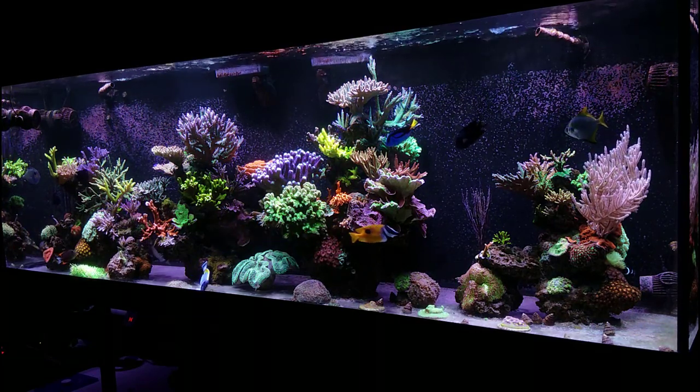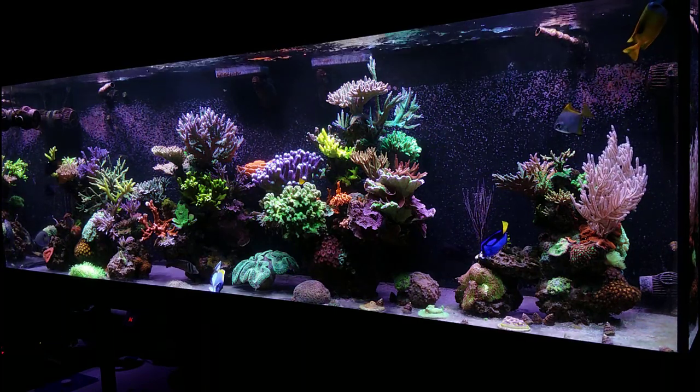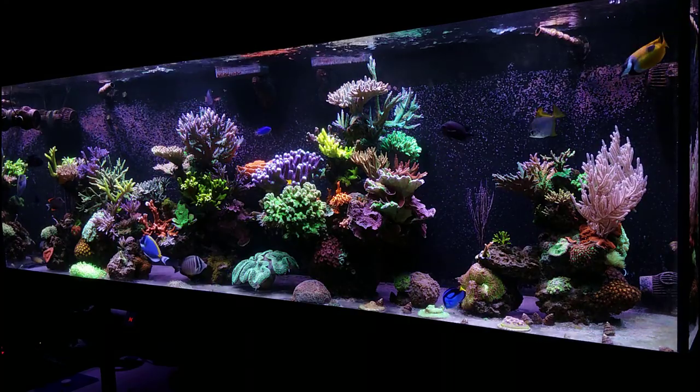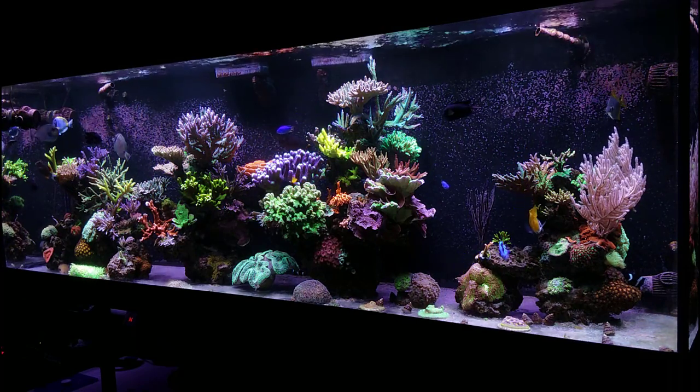Just cure the rock, and when your levels come down you can go ahead and put it in the main display. I can't give you an exact timeline — it depends on how bad the rock is; it could take months. I would not add it to your tank if levels are still pretty high during that curing process.